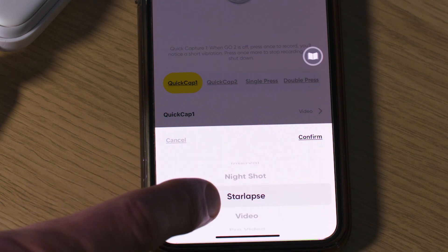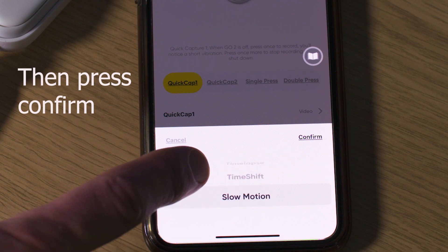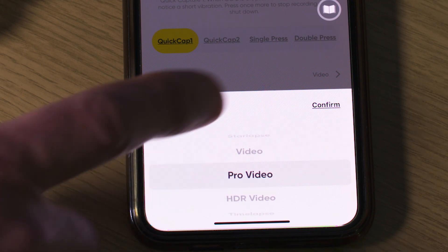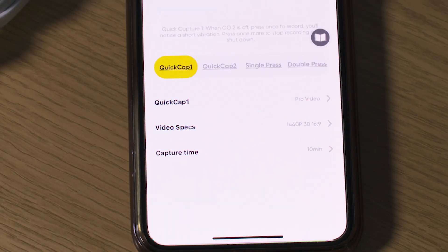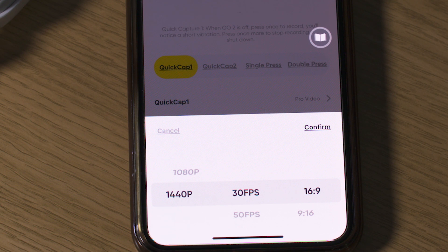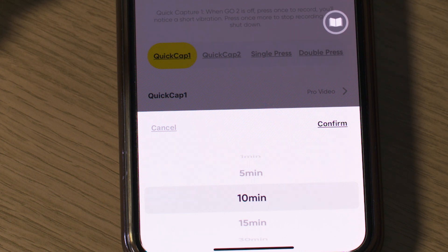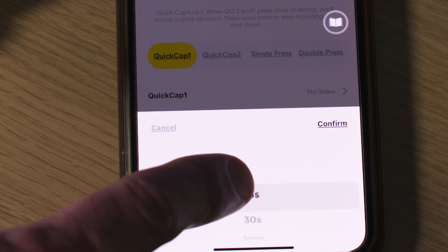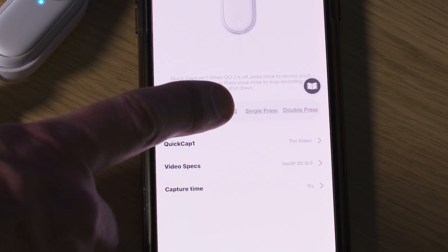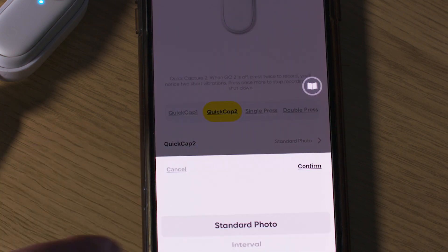Select quick cap 1 and then select the shooting mode. You can choose between standard photo, interval, night shot, star lapse, video, pro video, HDR video, time lapse, time shift and slow motion. For this example we'll choose pro video. Now you can change the specs of that mode by selecting video specs — you can change the frame rate, the resolution and the aspect ratio, so 16 by 9 or 9 by 16. Finally you can change the capture time — this is how long the camera will record for once you press the record action button, and once the camera reaches that time it will stop recording and turn off. You can do the same for quick cap 2, which activates when you double press the record action button when the camera is off.